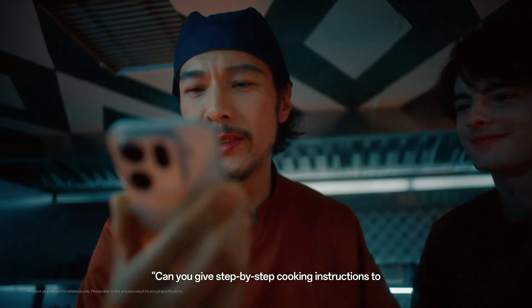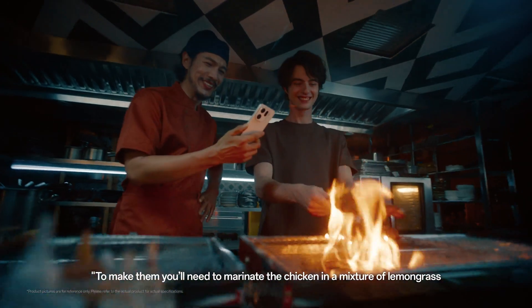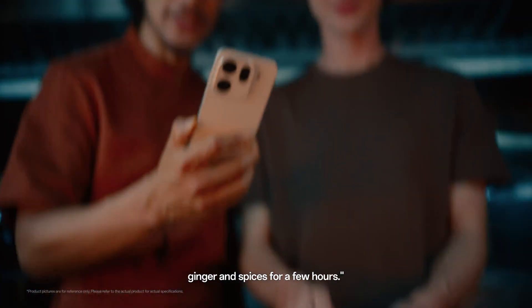Can you give step-by-step cooking instructions to make sauces with these ingredients? To make them, you'll need to marinate the chicken in a mixture of lemongrass, ginger, and... Smart!